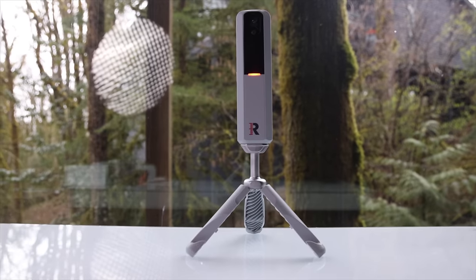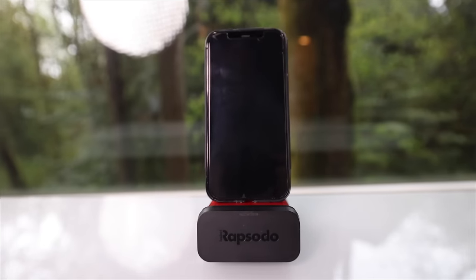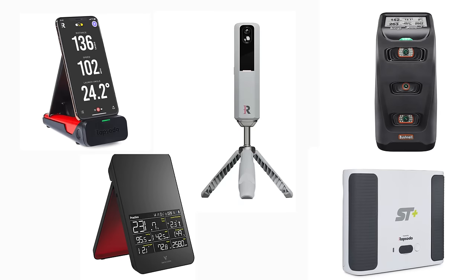There is one launch monitor on the market that blows away everything else. It is so good, it is the one you should buy — and it doesn't exist. Wouldn't it be cool if that were true? If you've done any research on golf launch monitors in 2024, you know that there are more options than ever. And the good news is, most of these options are great depending on what you are looking for.